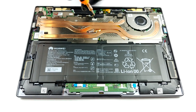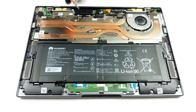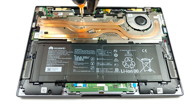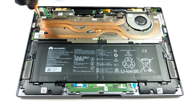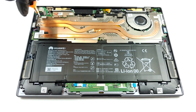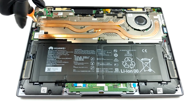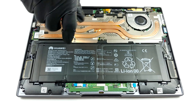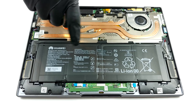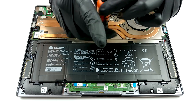Try using a cross pattern for the middle screws, which are applying pressure to the CPU and the GPU.